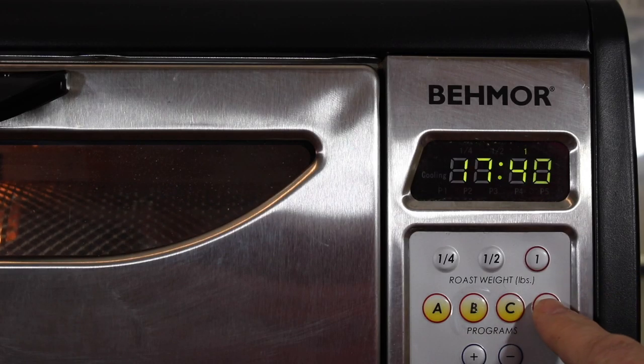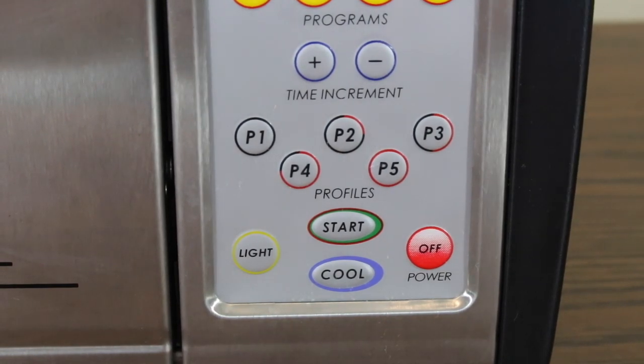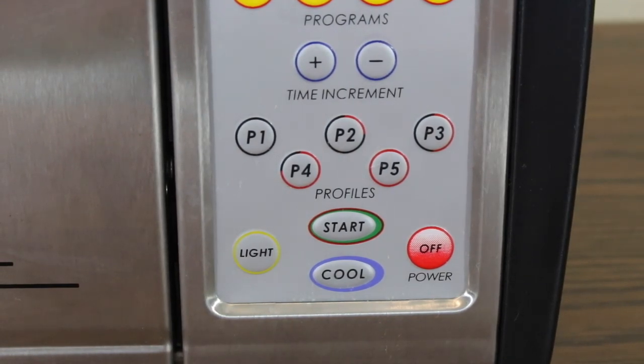Engage the fast drum speed by pressing the D button. Heat options in manual mode are P5 for full power, P4 for 75%, P3 for 50%, and P2 for 25%. Pressing P1 turns the heating element off completely.